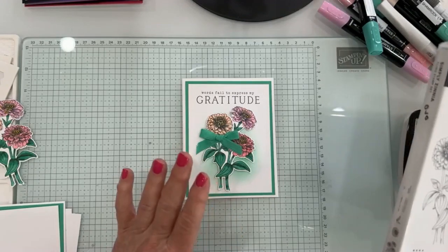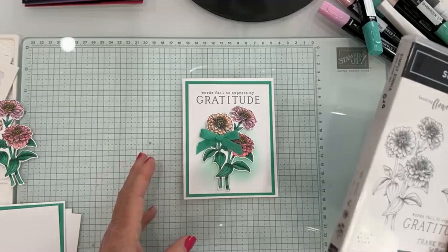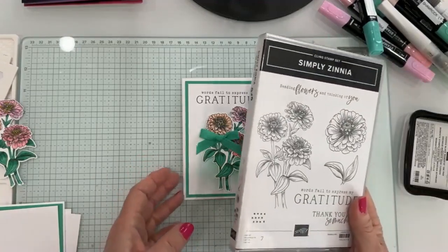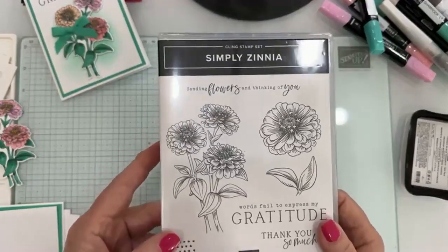This is the card I'm going to make for you today. It's a really simple card with a simple layout. I tried doing a fancy layout and I just couldn't do it today, so we're going to do a simple layout — it's always good to do simple. This is our Simply Xenia set.